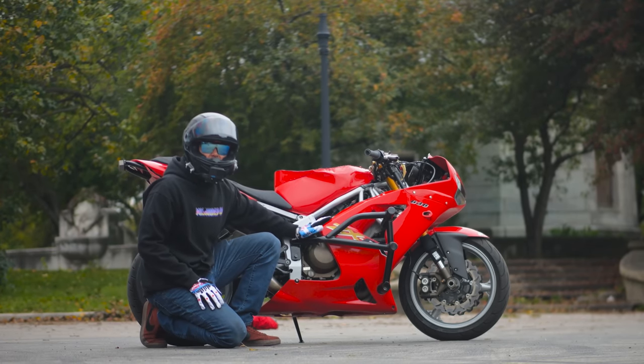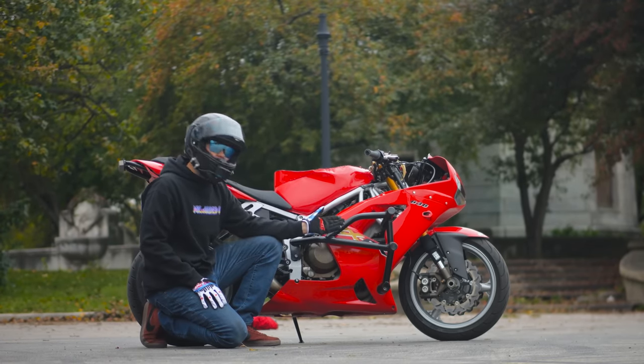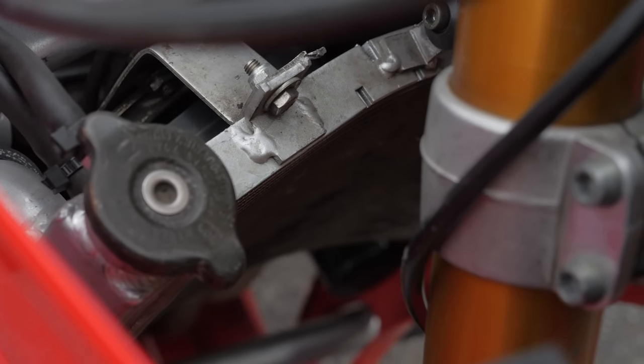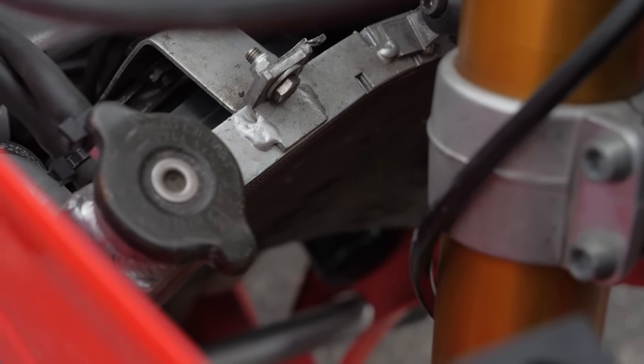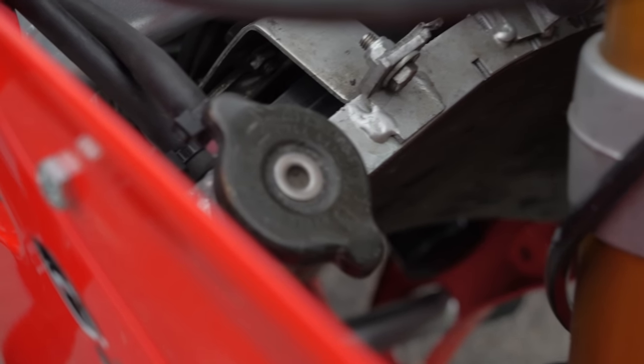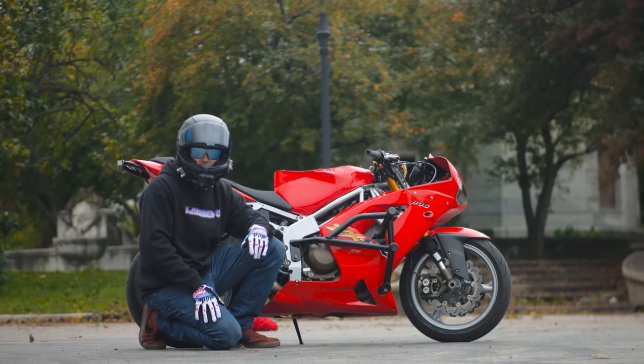Let's talk about her heart — the motor. I have a radiator with two fans on it, both R6 fans, to keep her extra cool. Keeping these motors cool in any stunt bike is truly the key to your engine lasting a long time. I normally run water-plus water wetter, but at times I also run Engine Ice. Both of them are really good products for keeping these bikes cold.